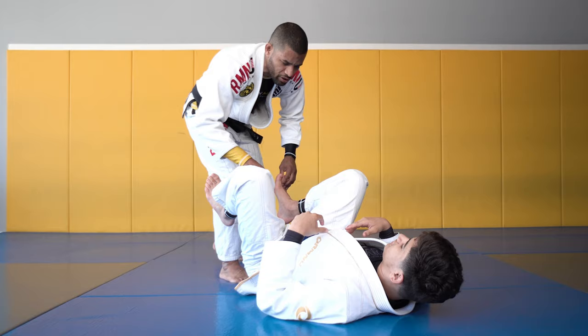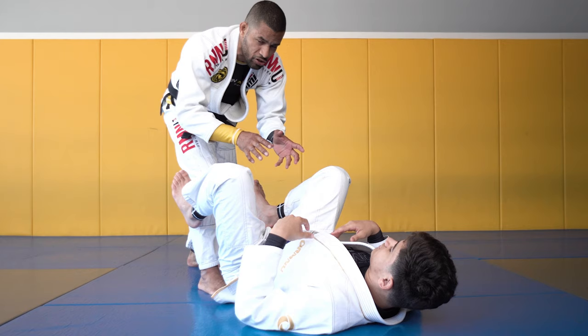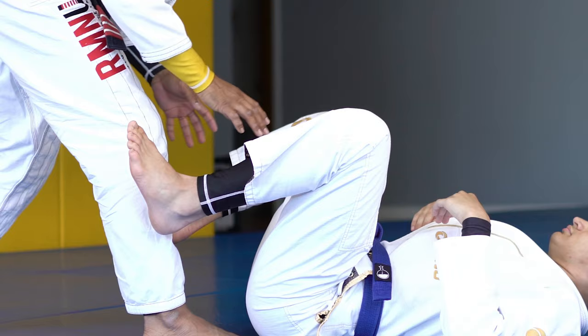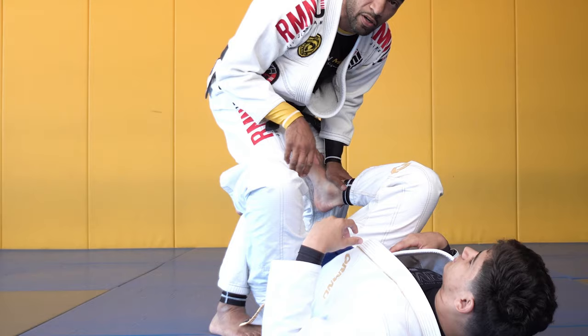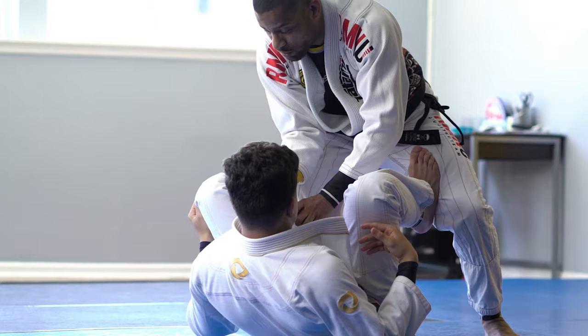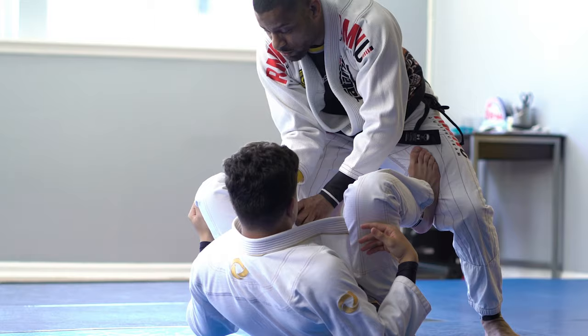From the guard passing position, we're gonna take a look at a simple application of the knee-cut pass. This can be done many different ways, but this is just the most basic way to do it with all the details. I'm gonna put my opponent in the DLR position and start looking for his collar. Make sure the elbow is close to the knee. When I do this, I don't wanna reach too far — I'm gonna pass one, two, and pull and close my elbow here.